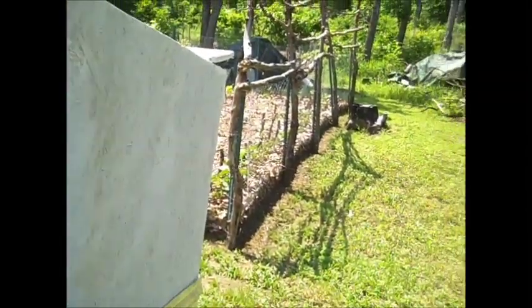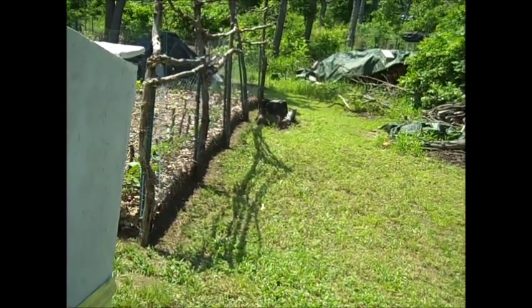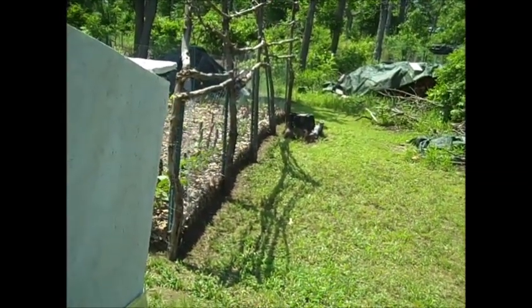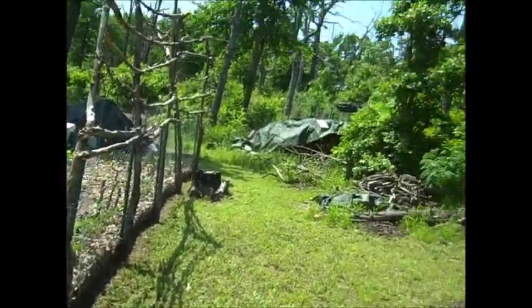I should get pretty good shortwave reception out here. I'm out in the woods a mile and a half from the closest electrical wire, and there's no telephone or anything out here.